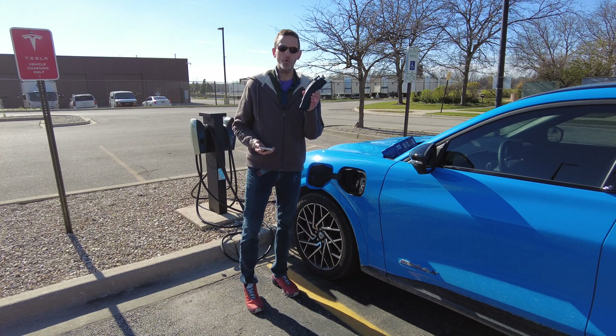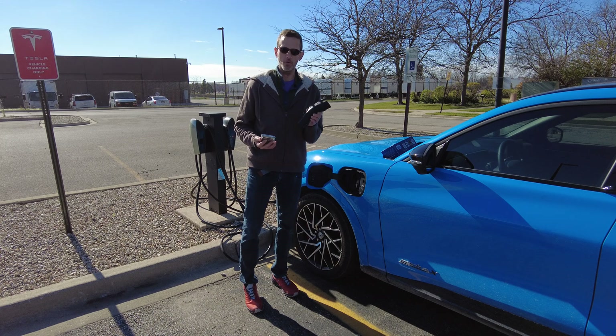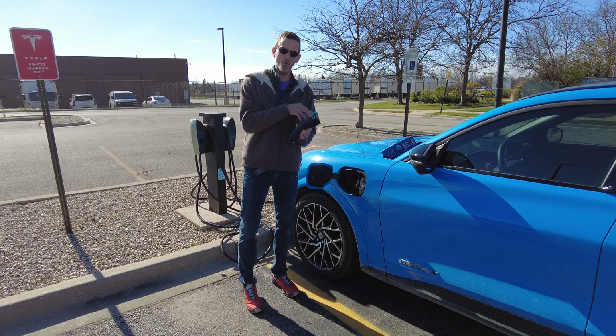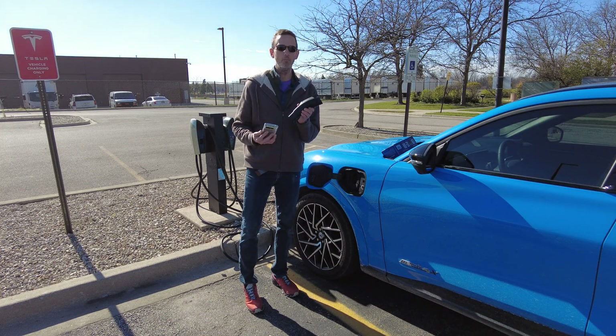This adapter supports 48 amps at up to 250 volts. I think it's a good idea to get an adapter that matches your car's maximum charging speed on a Level 2 charger. This is a Ford Mustang Mach-E; the maximum it will do is 48 amps. So this is the perfect adapter for this car, and it is the perfect adapter for most EVs as well.